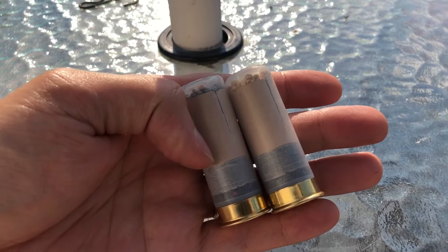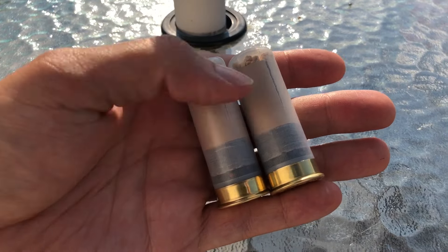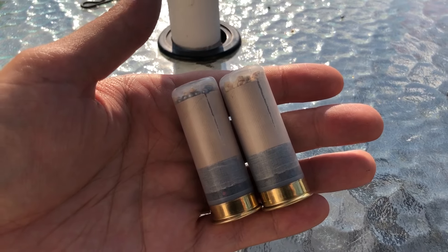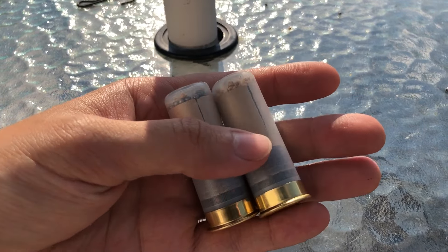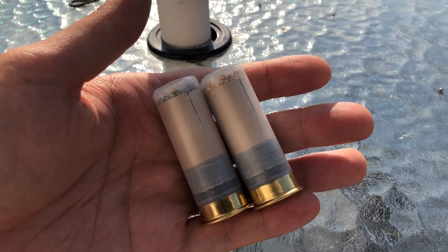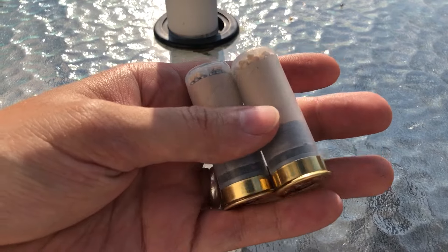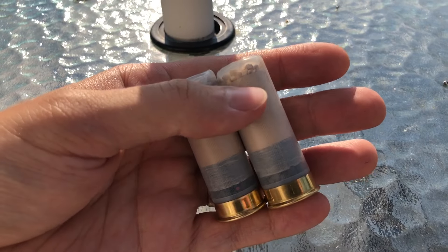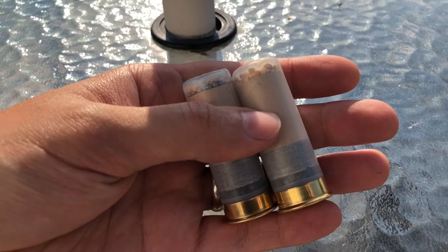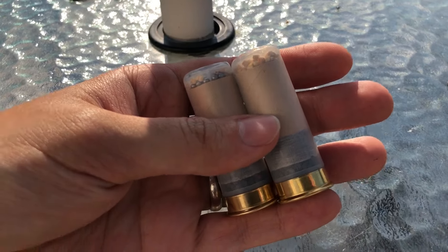Me and Josh might actually try recreating these wads right here. Obviously, we can come up with fiber gas seals — that's no problem, nitro cards and all that. But for a paper shot cup, that might take a little work figuring out. Maybe we can use Tauflater Mouse's toilet paper trick where he gets it wet and compresses it — that might actually work if we can figure out how to shape it into a 3/4-inch outside diameter.